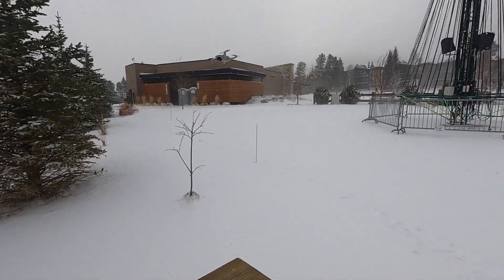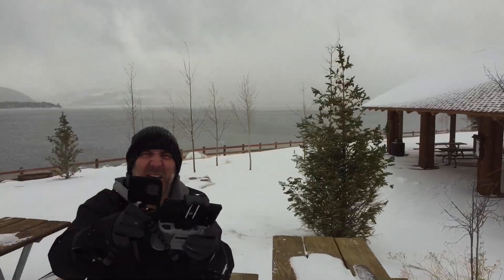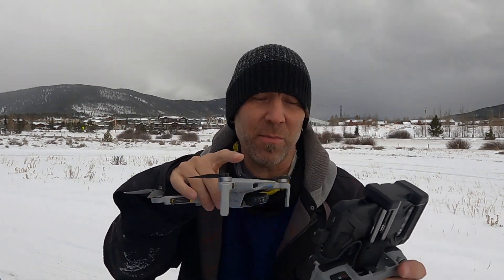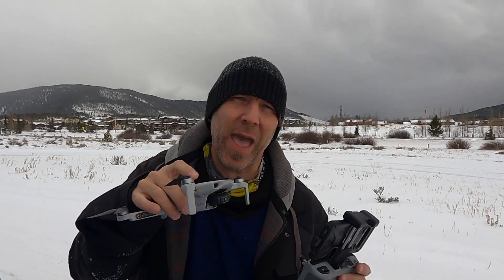Now the winds aren't near as crazy as they were in that video, but they are windy and gusty, and the snow is blowing around. It's been windy enough that my camera was blown off the top of my car, which is what it's sitting on right now. I've got everything turned on and I'm not going to dive too far into this new app in this video.